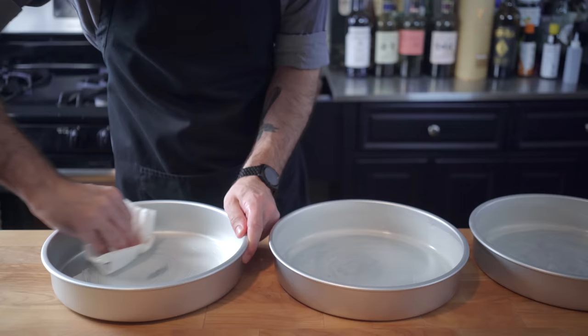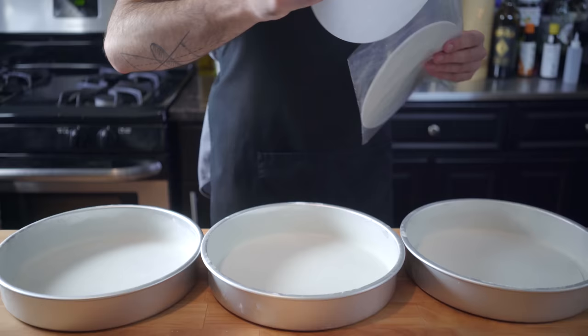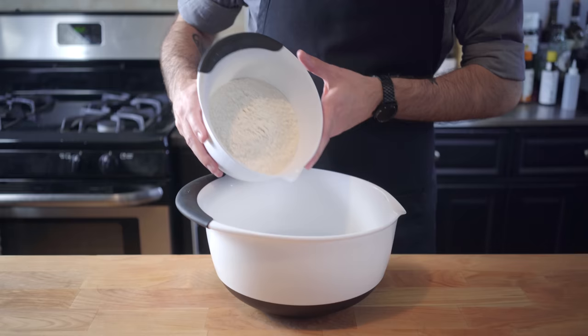I'm trying to go for size here, so I'm using 10-inch cake pans, but I recommend using 9-inch cake pans. After you butter them, tap some flour around the inside until they are thoroughly coated, then drop down a layer of parchment paper before we start making our cake batter.